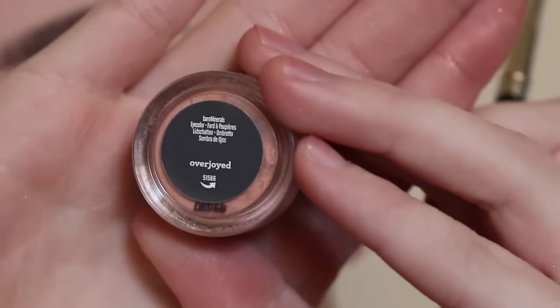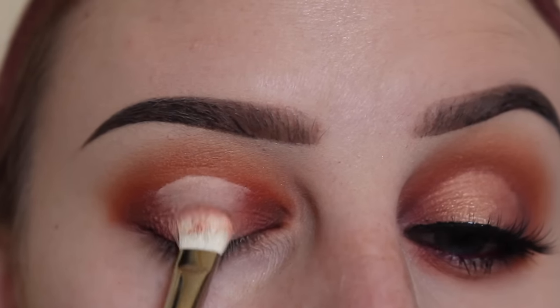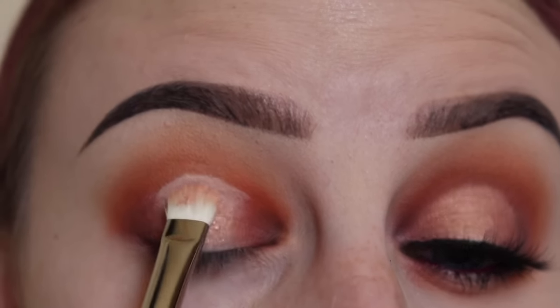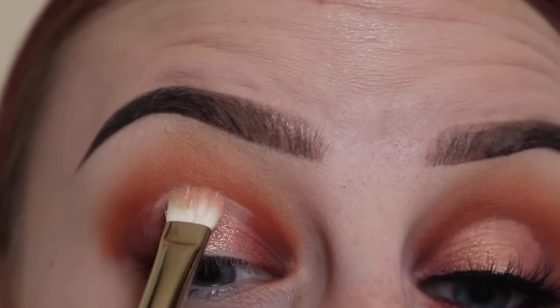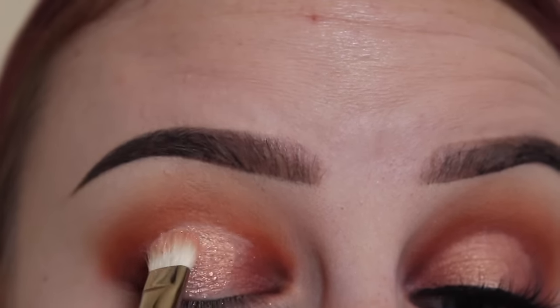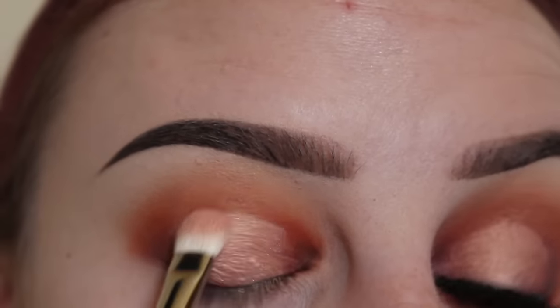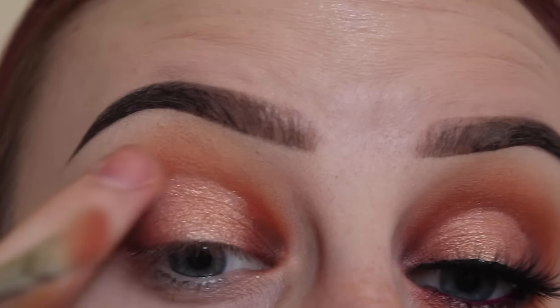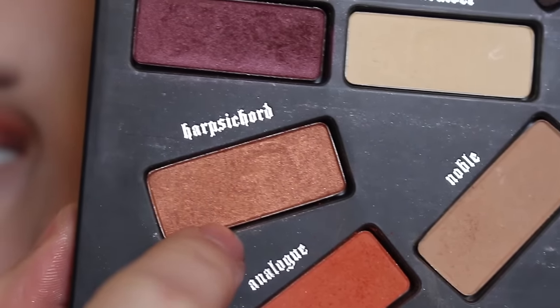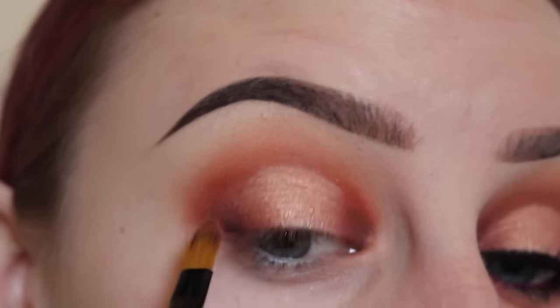This is a Bare Minerals shadow, the color is Overjoyed. I'm using my Mac 239 brush and I'm going to start pressing it on because it is a loose pigment so it can go all over the place. My friend Kate gave this to me — hi Kate, thank you for the shadow! You can wet your brush with some Fix Plus for more of a metallic effect. Now I'm picking up Harpist Cord and going over just the two areas on the sides to help the colors blend together.